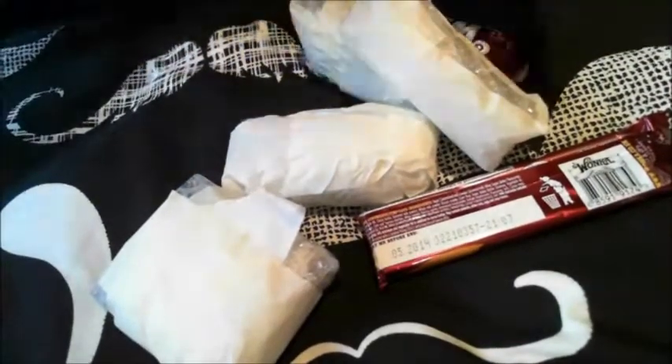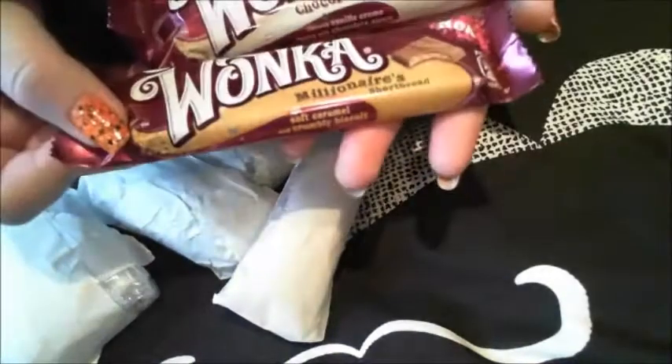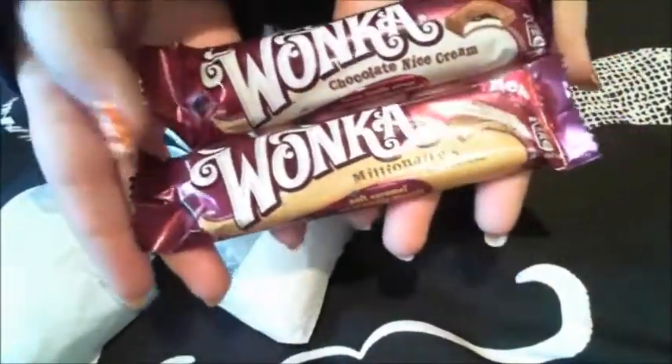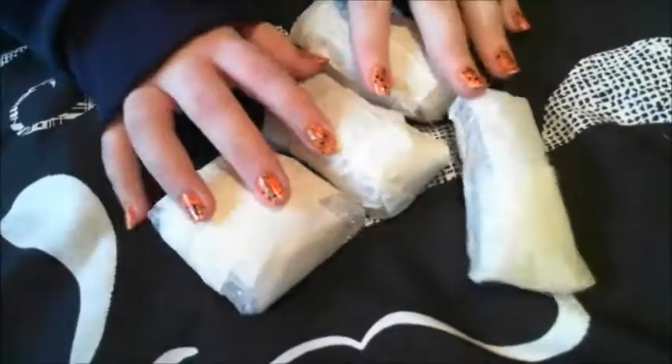Right then — Wonka chocolate and ice cream, these are lush, and Millionaire's shortbread. Thank you! Me and Gary will share these because he likes them too.